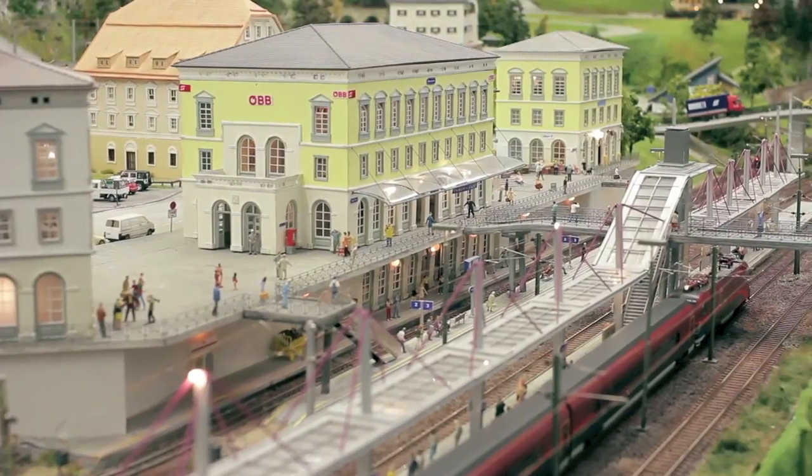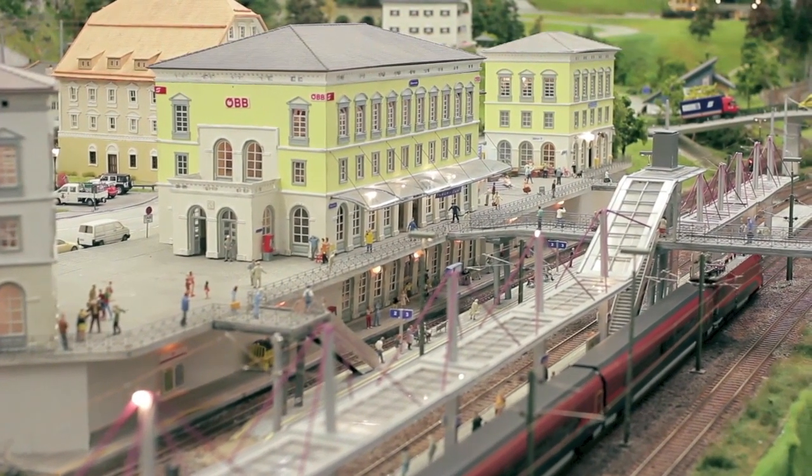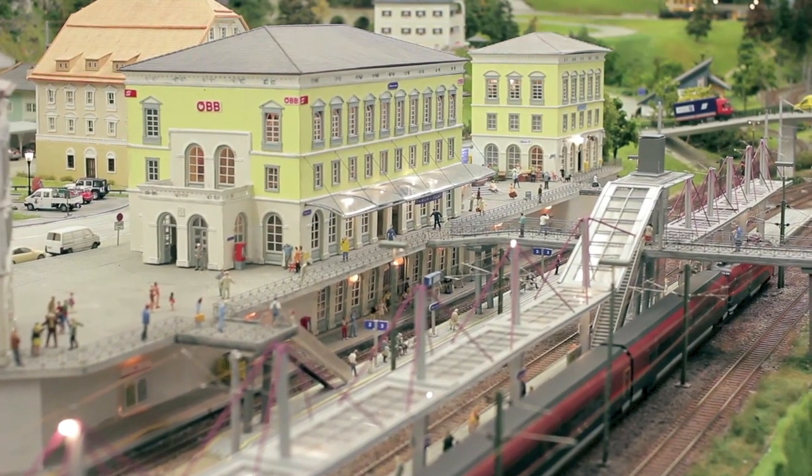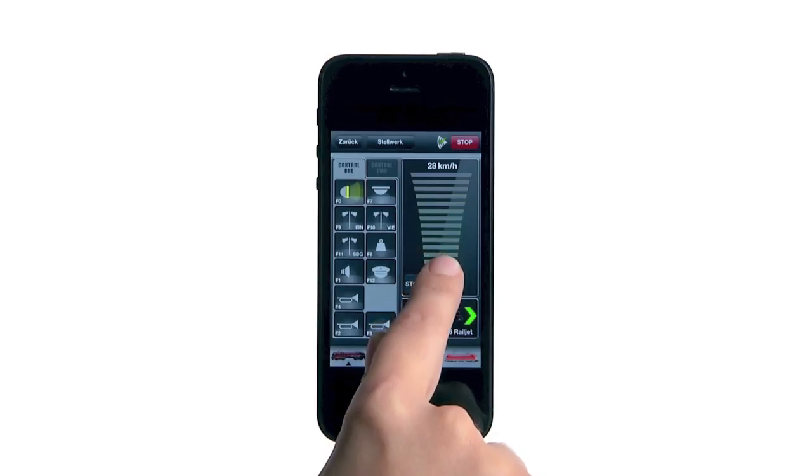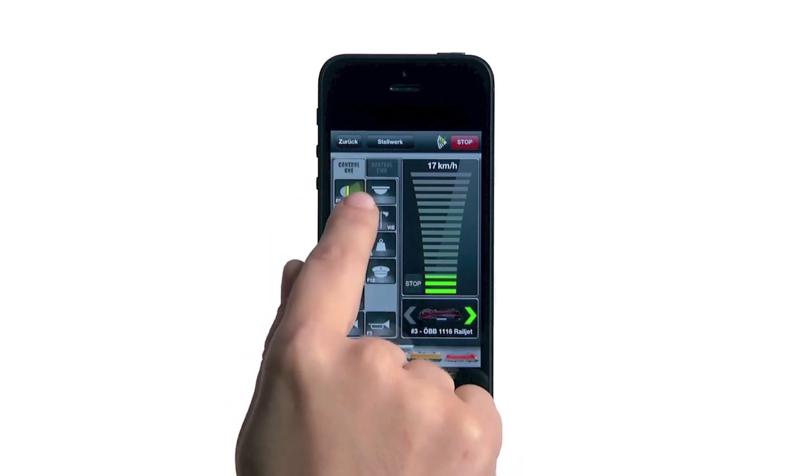Experience a maximum of driving fun true to reality with the Z21 model railway control system. Operate your railway layout and trains simply with your smartphone or with your tablet PC.